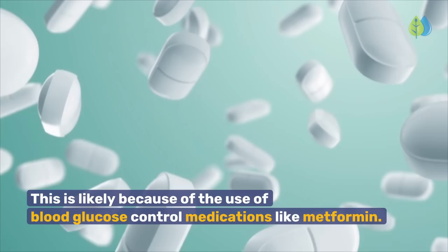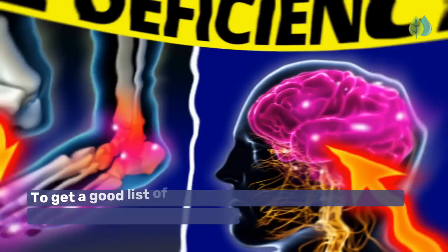This is likely because of the use of blood glucose control medications like metformin. Vitamin B12 is found in animal foods, and healthy vegan diets are fortified with the vitamin. To get a good list of vitamin B12 foods, see our video, Top 11 Vitamin B12 Deficiency Symptoms.